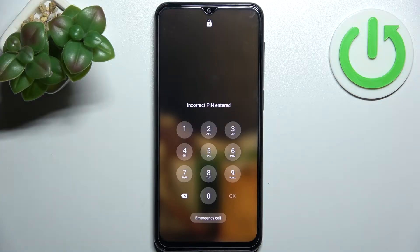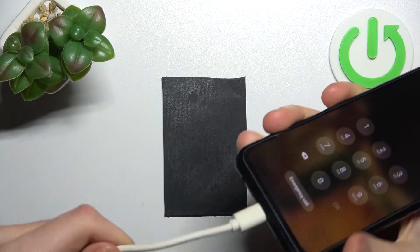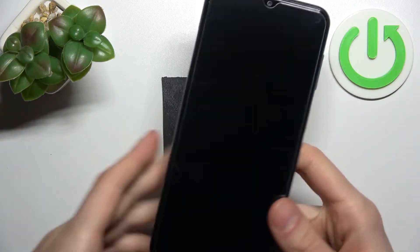You can't unlock your device right now, so this is a miserable situation. First, you'll have to connect your device to the USB cable which is connected to the computer — this is an essential step.